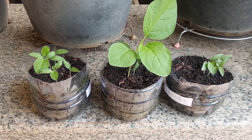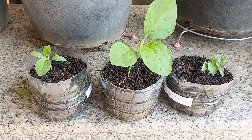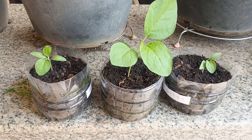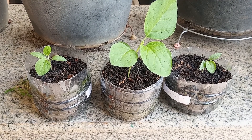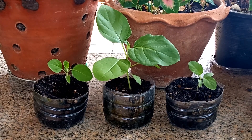It's time to thin them out. I've left one plant in each of our starter pots. It's been another week and our seedlings are doing great.